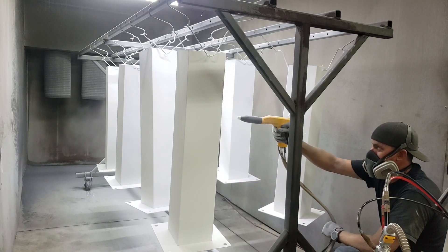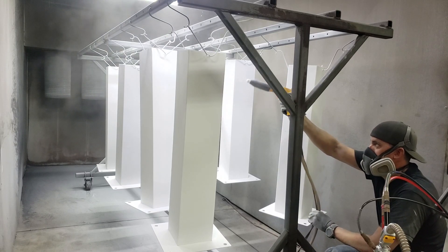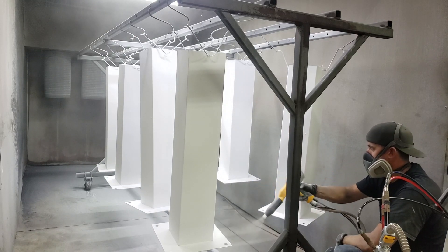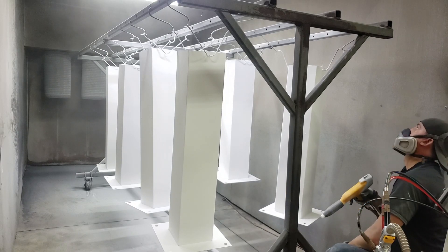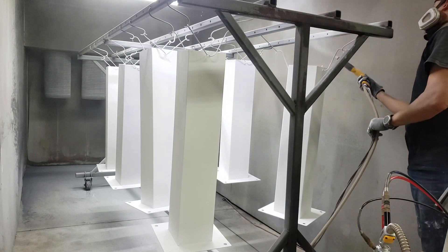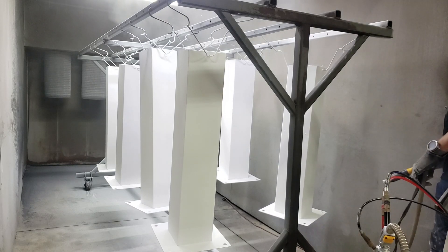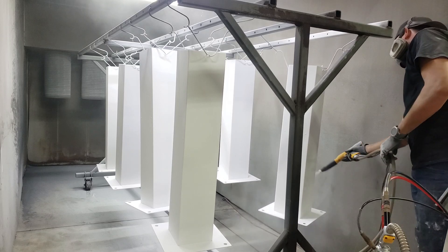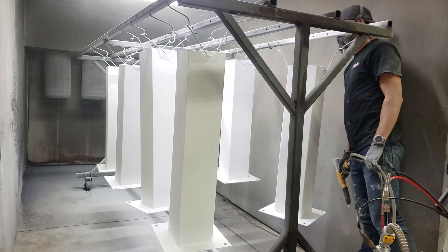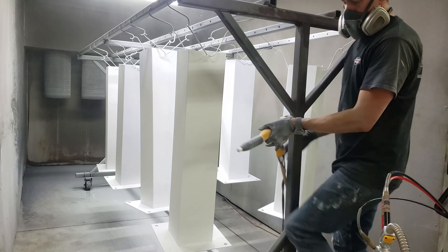All right, so there you have it. We're wrapping up this last little bit and then I'm going to shove them back in the oven and do a full cure. We have a gel cure underneath on the primer, and then it will do a full cure with the top coat — that's how you get your good adhesion between the two layers. If you have any questions, make sure to leave a comment and give us that thumbs up if you like the video. We love suggestions on what you guys want to learn, so let us know, make sure to subscribe, and we will catch you guys on the next one.